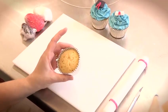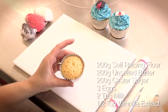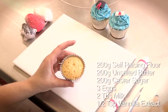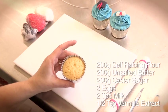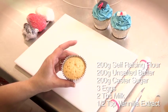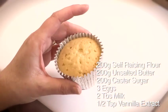For this you'll need a cupcake — I'm using a vanilla one. The recipe I'm using is 200 grams of self-raising flour, 200 grams of unsalted butter at room temperature, 200 grams of caster sugar, 3 eggs, 2 tablespoons of milk and half a teaspoon of vanilla extract.